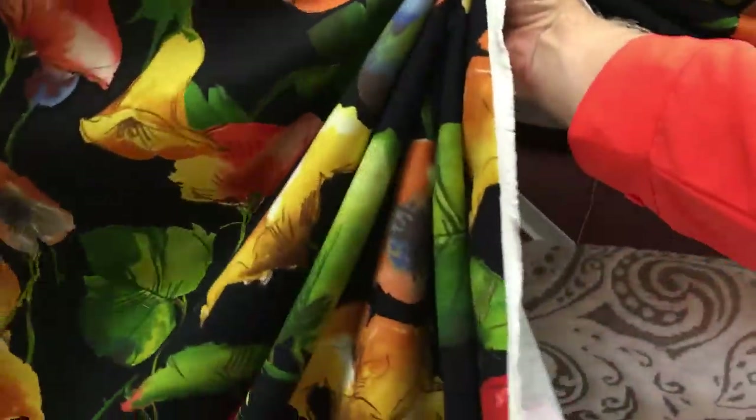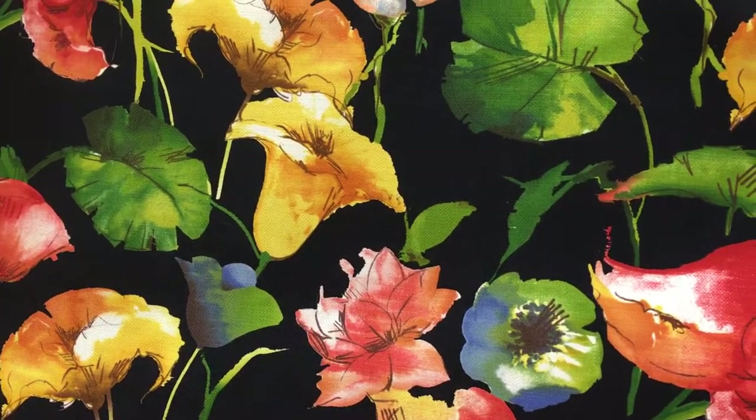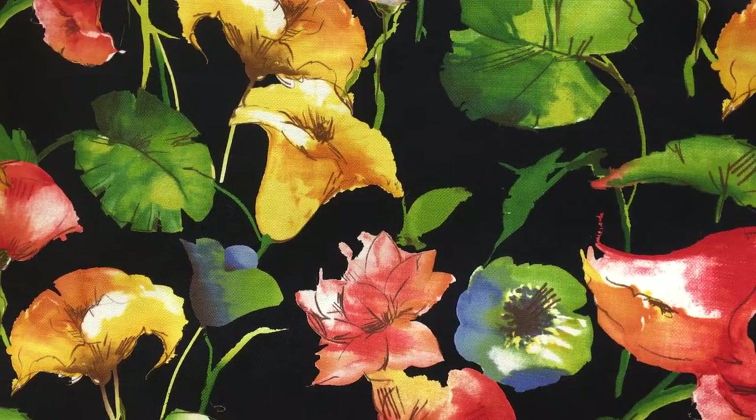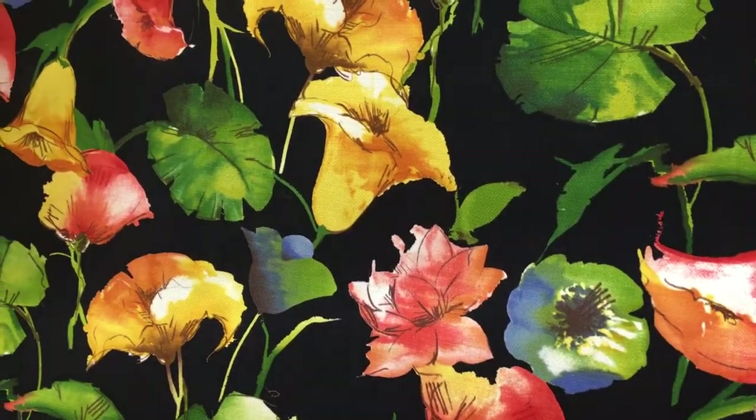It's printed on a mid-weight cotton slub and would work for upholstery or drapery. It's 54 inches wide. The colors range from vivid reds to pinks to greens to citron greens — it's quite a beautiful piece.